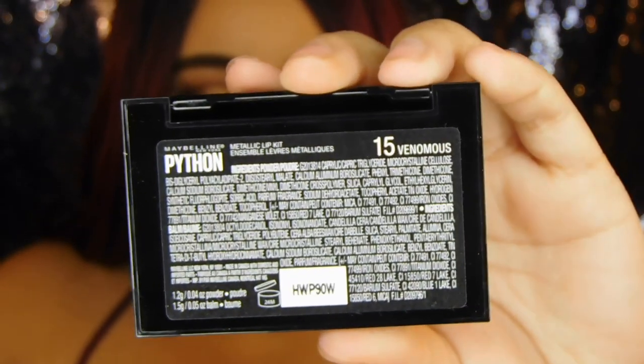I haven't seen any reviews on this. I just saw it at Walmart, I picked it up, and I didn't Google it. I didn't want to see any reviews on it because I wanted to see my own first impressions and stuff, so that's why I'm doing it.